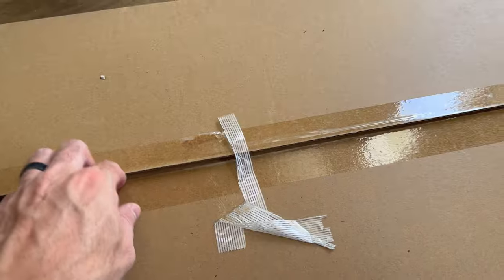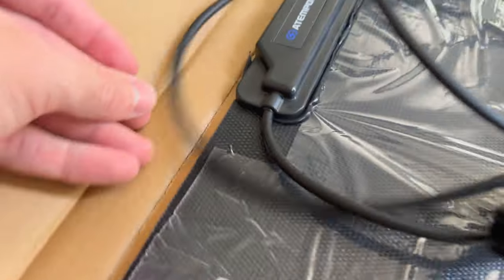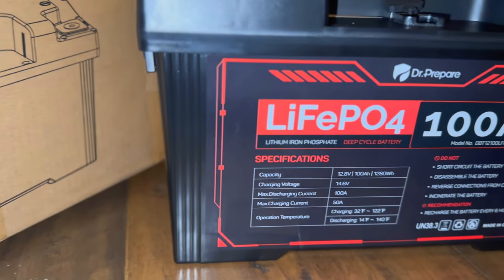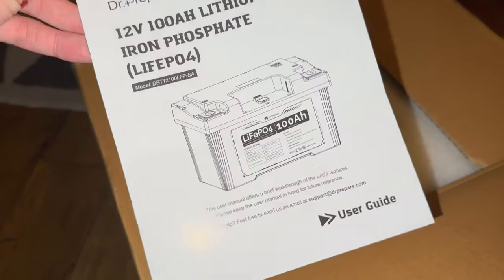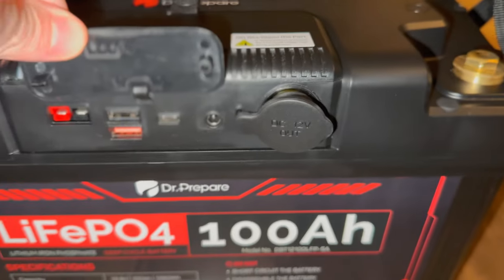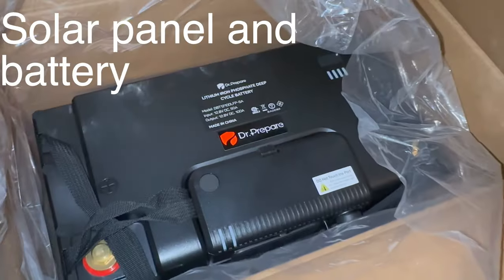Once we have a semi-clean surface, we can start unboxing everything. This is the cheapest 100-watt solar panel I could find at like $120 — it's not perfect, it has some splotches of silicone around the top, but I don't really care. Here are some of the specs on it if you're interested. This is the star of the show though: the Dr. Prepare 100 amp hour lithium iron phosphate solar battery. Lithium iron phosphate is one of the more stable chemistries you can use — you can mount it in any orientation and it's totally safe.